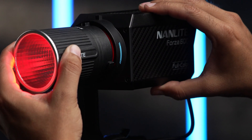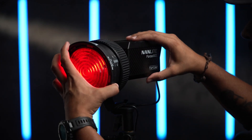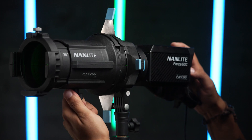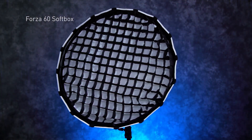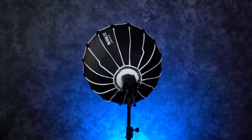Since the Forza 60C is an FM mount, it works with all FM mount accessories, including the FL-11 Fresnel, the projector mount for the Forza 60, and of course the FM softbox for the Forza 60 line. That means there are so many different ways to accessorize the light and expand how you utilize it.